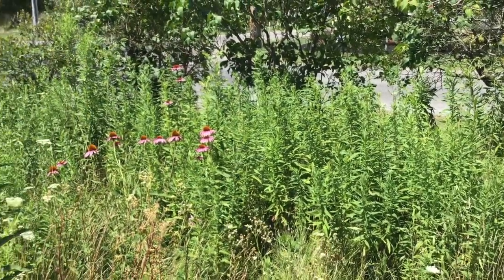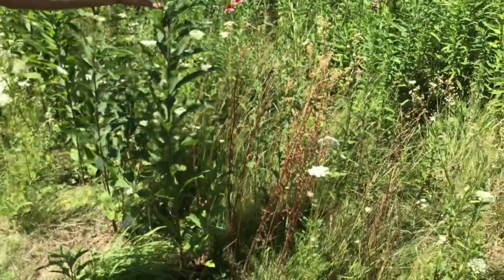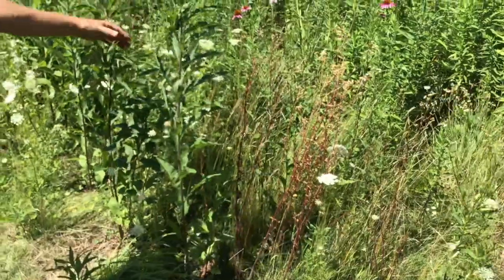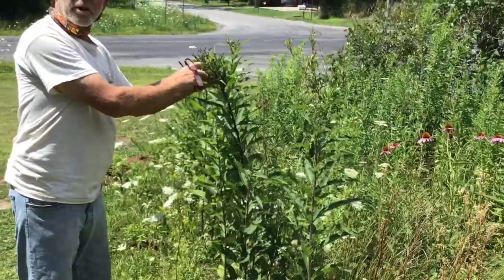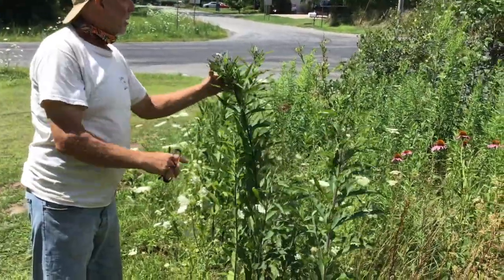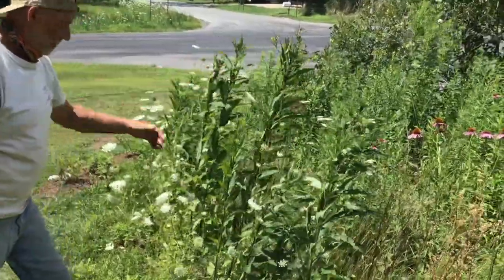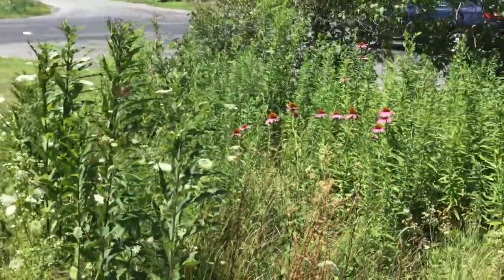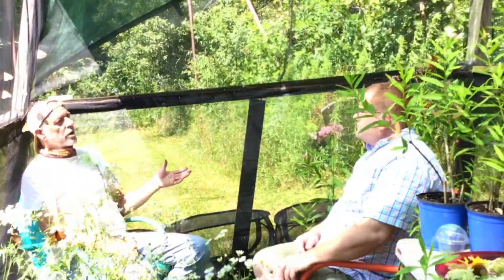There's also golden Alexanders that have already gone to seed, and giant New York ironweed that will have beautiful purple flowers in about another two weeks. You can almost see the flowers starting. All of these are perennials — they come up every year. The native plant collaboration and pollinator education work is about getting people to realize that not everything is a weed.